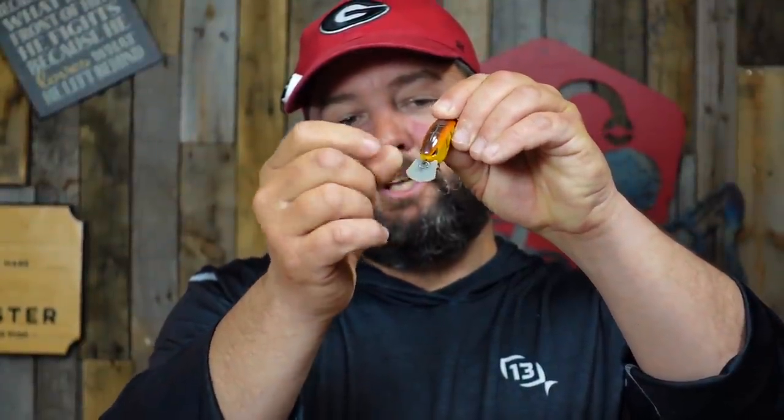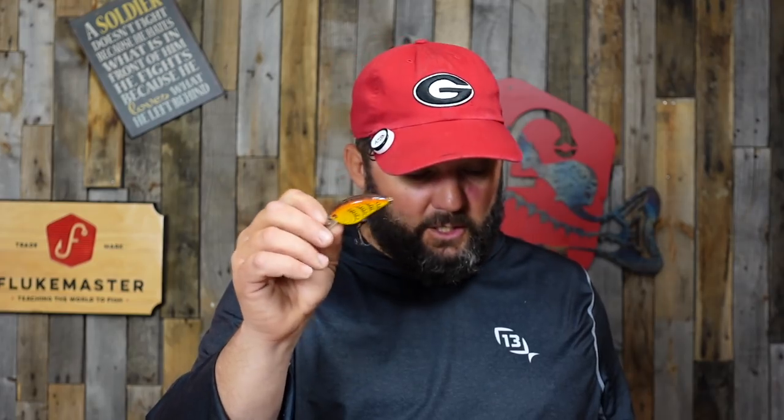The next one is a downsized flat-sided option — the Spro Little John with the computer chip bill. It's kind of a square bill that gets through cover really well. If I need to cover a ton of water, it casts like a dream. You can fish it fast or slow and it won't turn over on its side. I also have the new Fritz-Flat from Berkley — it looks like it's going to do everything I want and then some, in two or three different sizes.